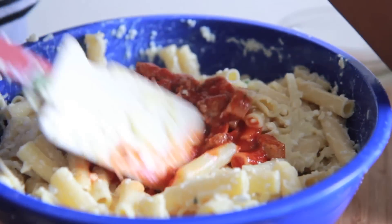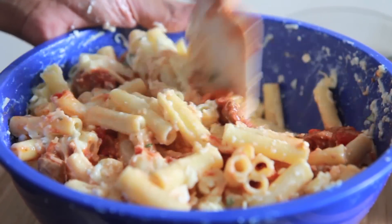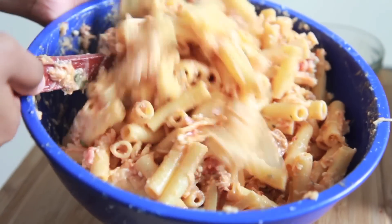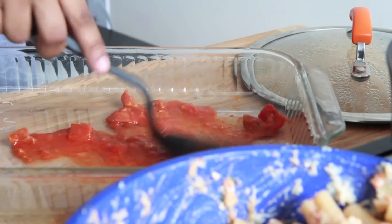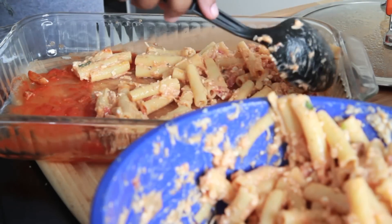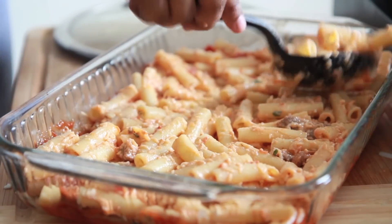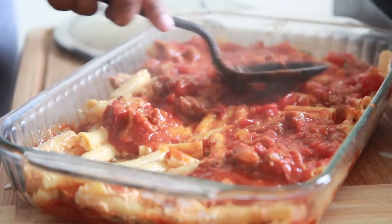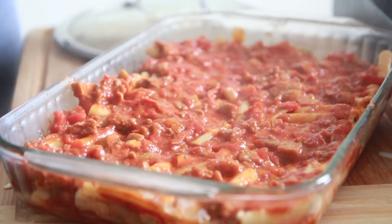We're going to toss in that reserved meat sauce and stir it all up. Now it's time to get into layering. The first thing I do is add a thin layer of the meat sauce to the bottom of my casserole dish just to keep it from sticking. Next, we're going to add on half of our noodle mixture. You're going to love this recipe. Then we're going to add on a layer of that meat mixture — just plop that right on, spread it out, and pack it down.